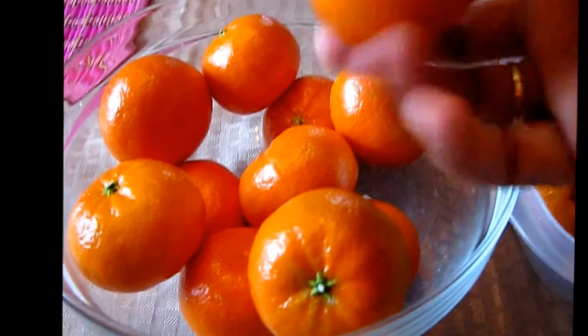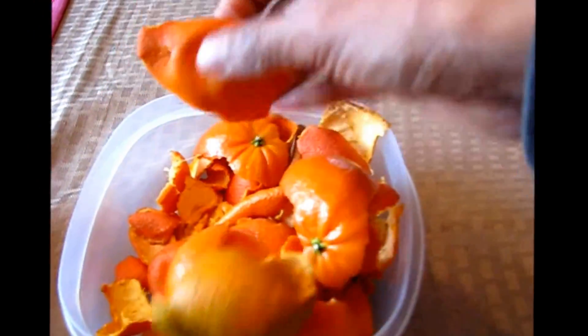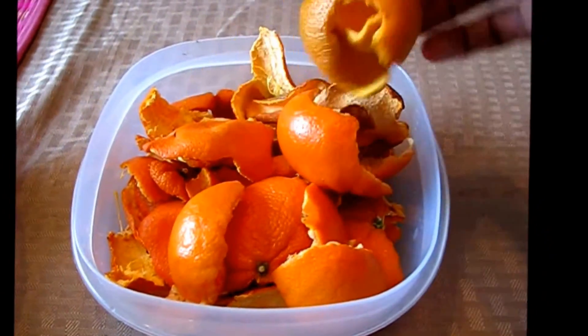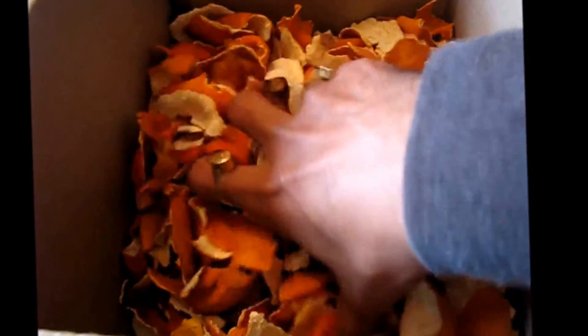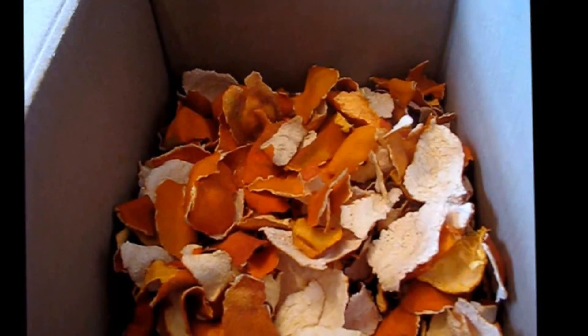I'm using these small oranges. I have collected some fresh peelings, and others are one or two days old. They are all kept in shade, not in the sun. I have also collected some more here — I've been drying these orange peelings for about one and a half months, all dried in shade without any sun. I weighed all of these and they are a little over half a kilogram.